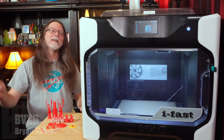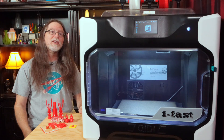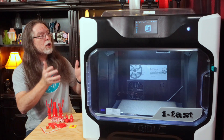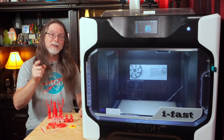Welcome back! If you're new here and you're wanting to learn about 3D printing, 3D modeling, and other 3D printing related stuff, start now by subscribing and clicking the bell so you don't miss anything. Today we're going to get a look at this huge 3D printer, the iFast from GD Tech. Big thanks to GD Tech for sending this beast over so I could show it to you.